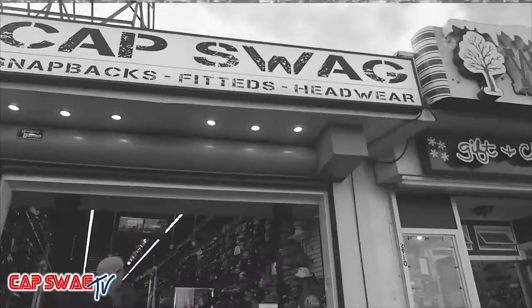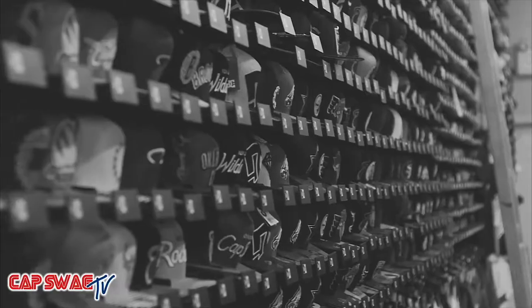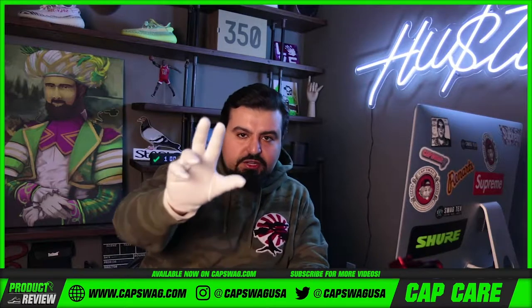The beginning of the build-out. Good to see you. It's a pleasure. Thank you so much. Cap Swag family, what's good?